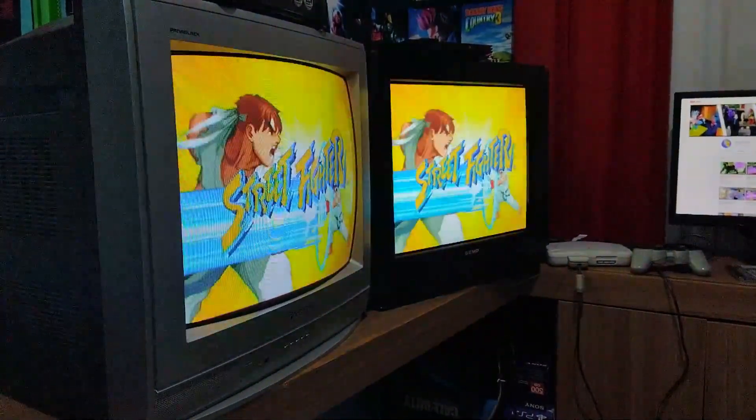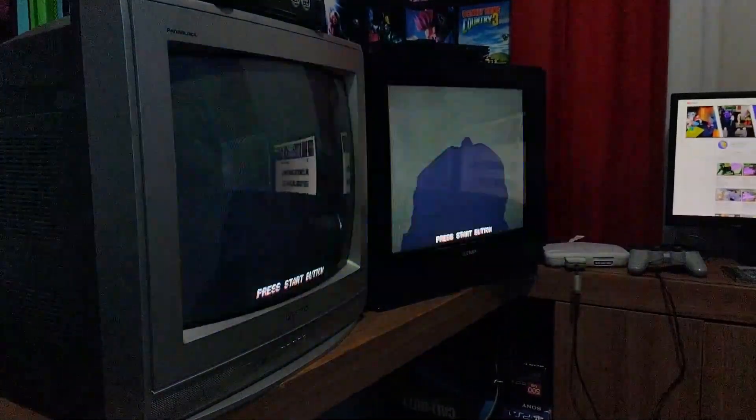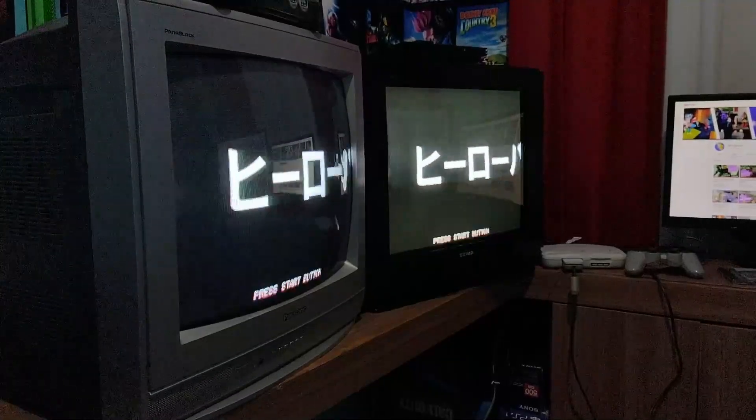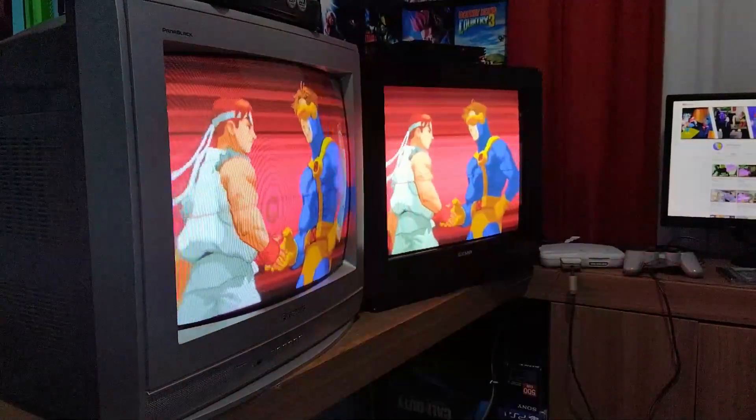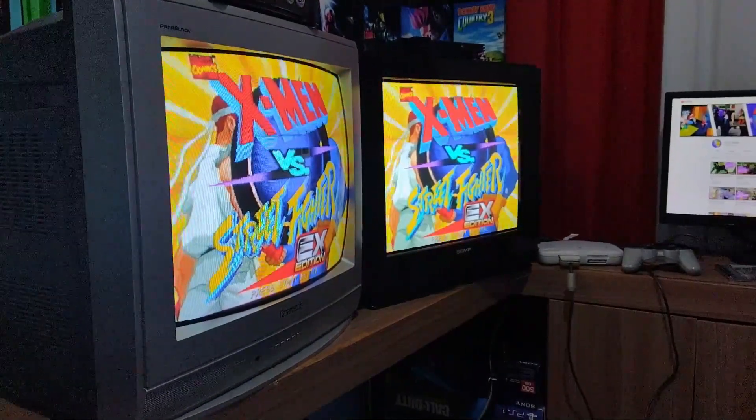I don't think I'm going to be able to do it. X-Men vs Street Fighter.